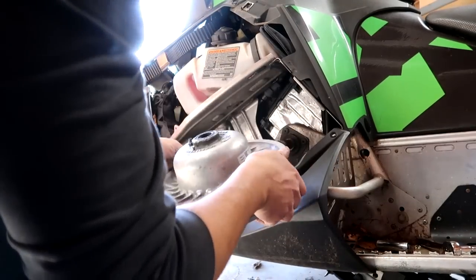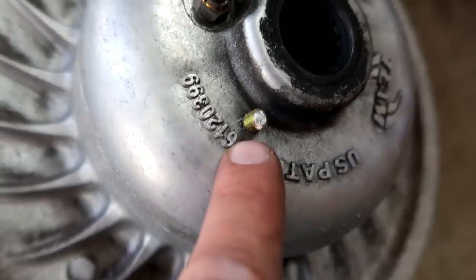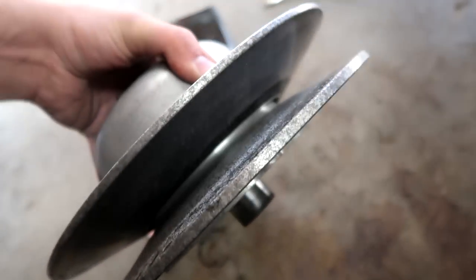Look at that — so easy. Really makes me mad that I broke that bolt in there. I paid $7.50 to have that shipped to me so I can spread this clutch apart, and it didn't do its job.